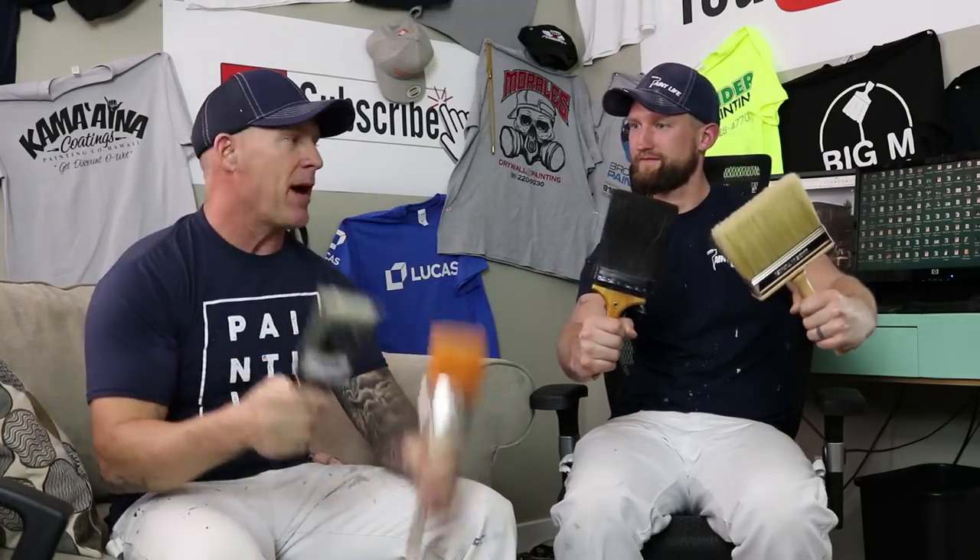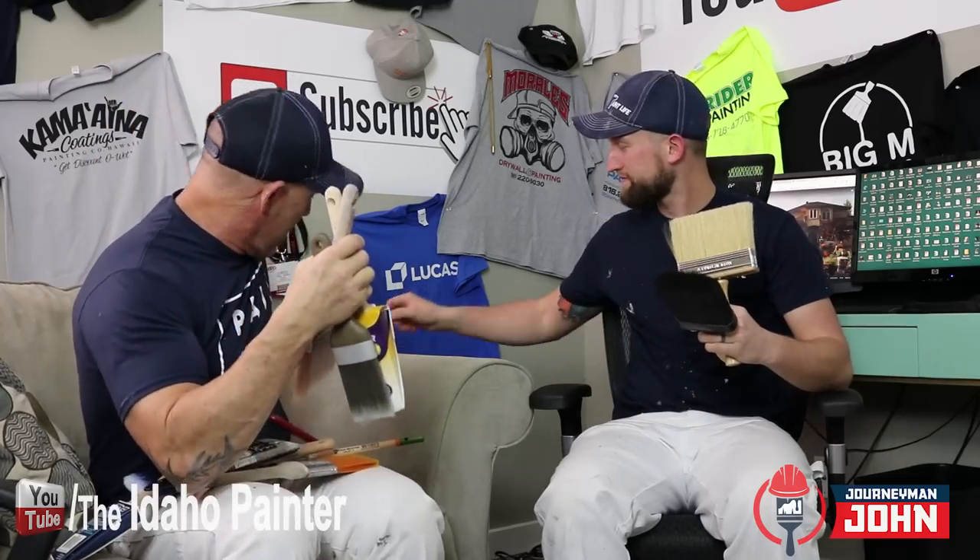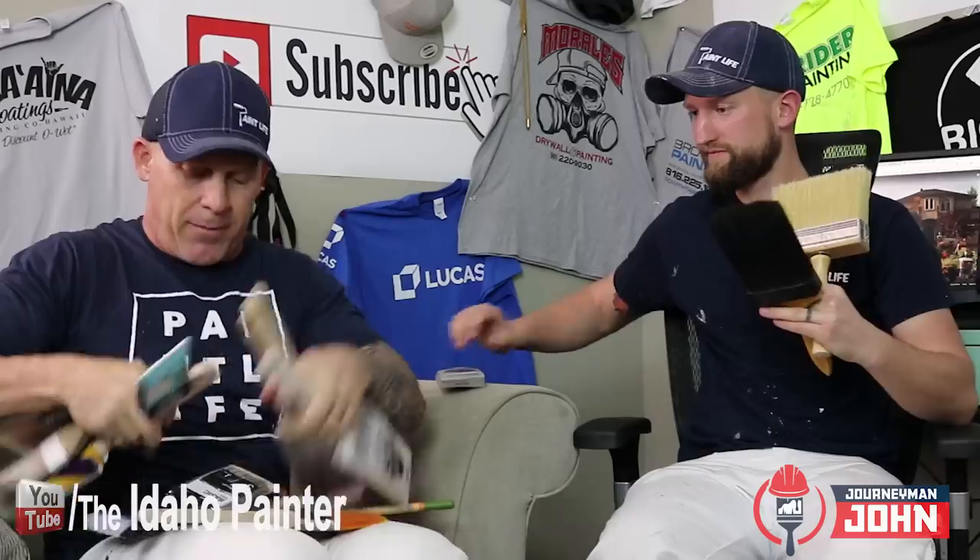Here we are today — good brush, bad brush. I've got Journeyman John with me and we are going to talk about brushes and bristles: what's a good brush, what's a bad brush, what brush should you buy? Should you spend $5 for a brush or should you spend $25 for a brush? We've got like 17 different kinds of brushes here — which brush should you brush with?